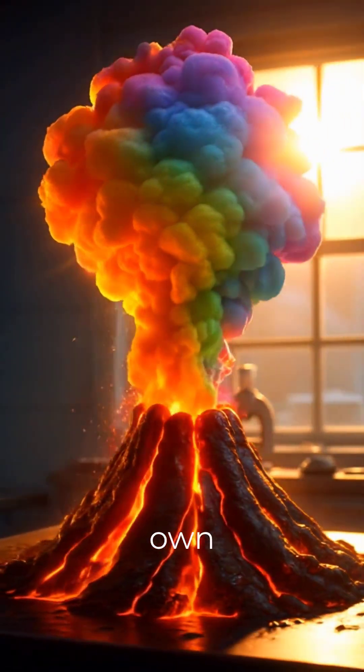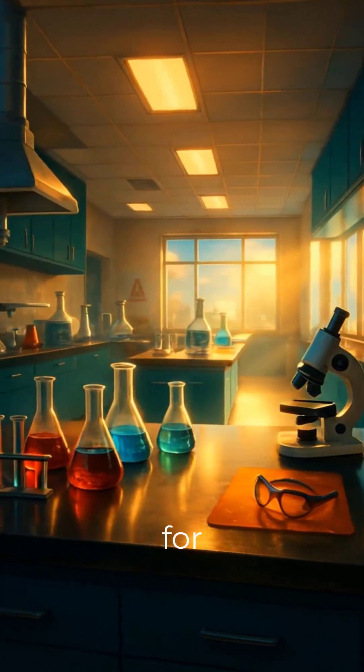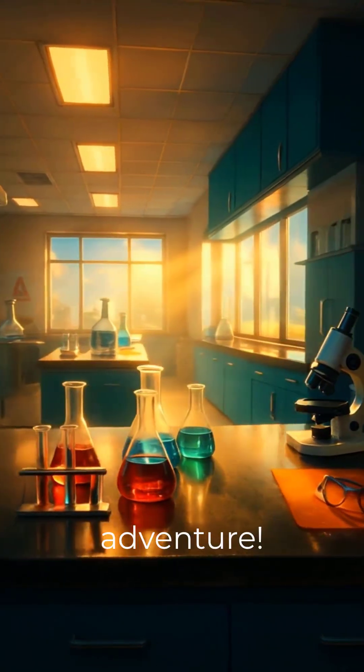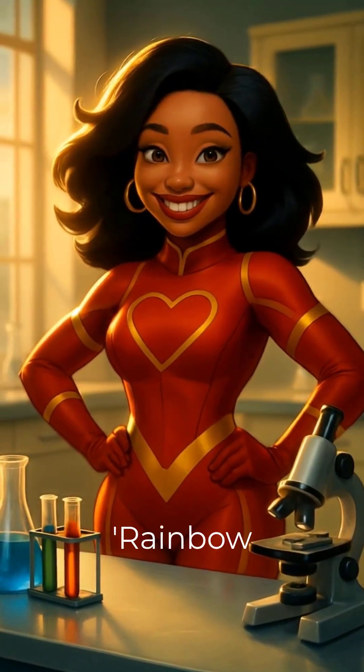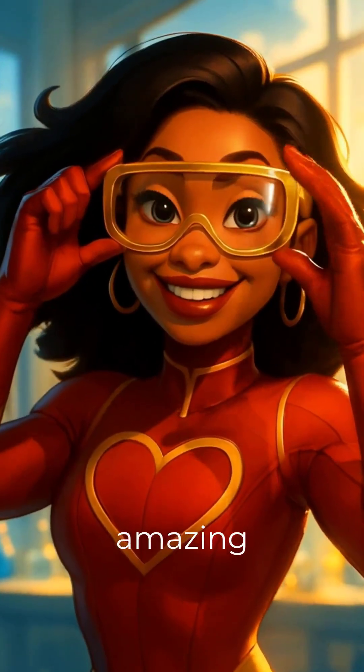Have you ever dreamed of creating your own vibrant, bubbling eruption right in your kitchen? Get ready for a spectacular scientific adventure. Today we're going to make a rainbow volcano eruption, and I'm Cartier, your guide to this amazing experiment.